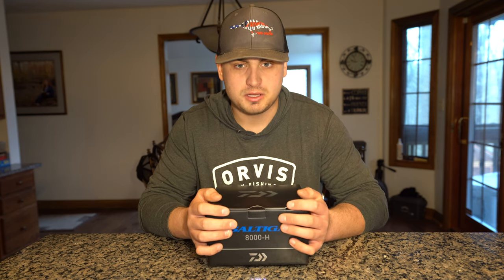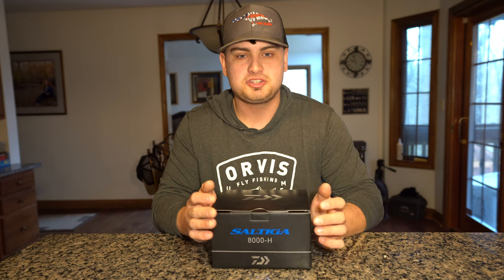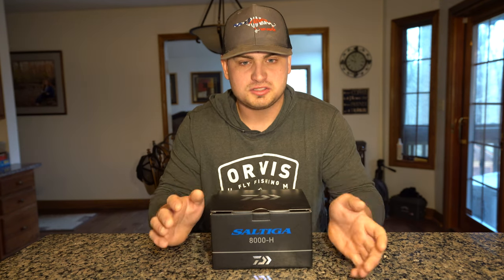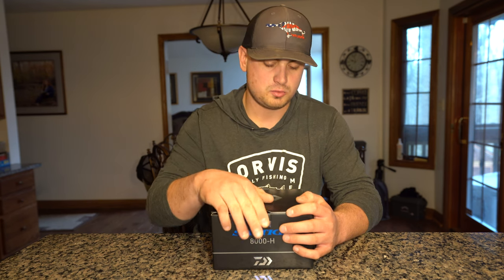Today we're going to be going over this reel — how it comes out of the box, and some of the information and technology inside it. Starting off, let's go ahead and unbox everything that comes with this reel.